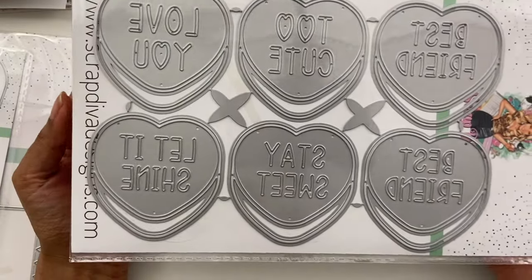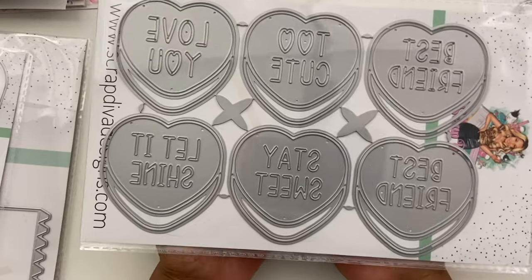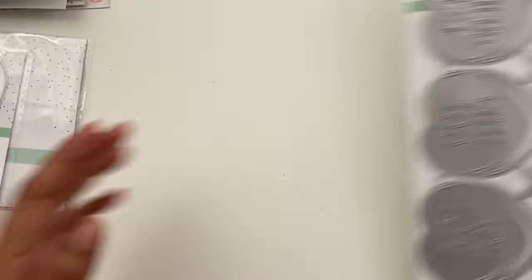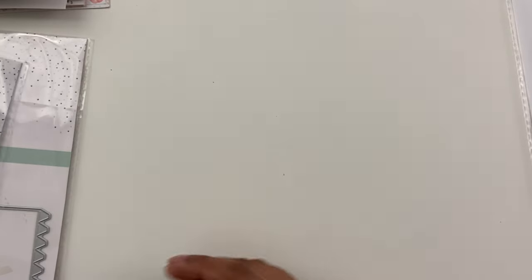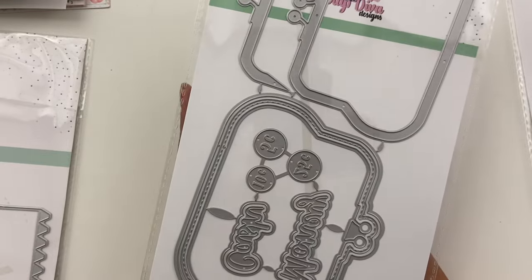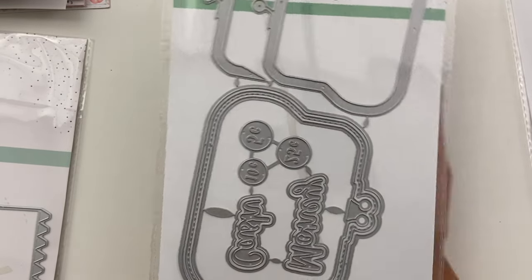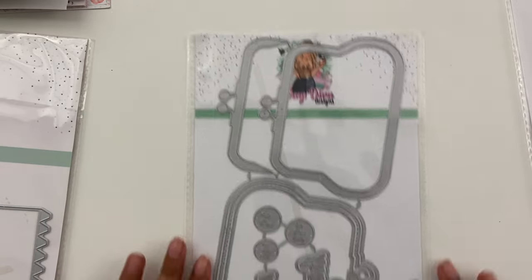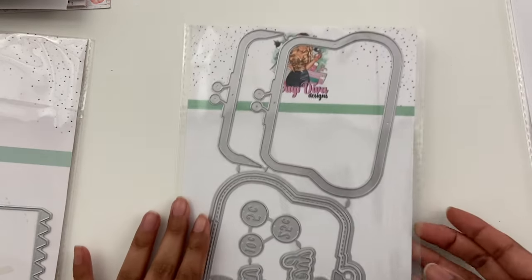And then this one is called Conversation Hearts. This is a 12-piece set and it's another one of the new releases from this month. This one is so cute — this is a coin purse and it's an 11-piece set and I already have an idea for what I want to make with this. So really fun. I don't have anything like any of these items in my stash, so that's pretty fun to get some unique designs.